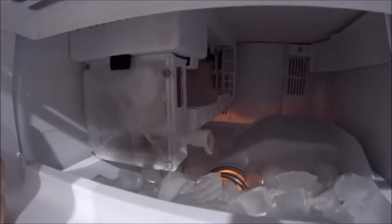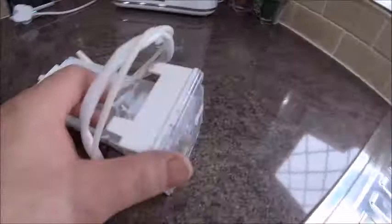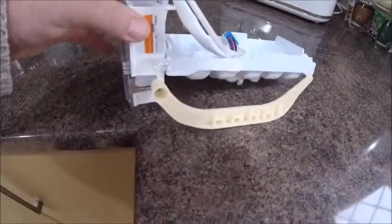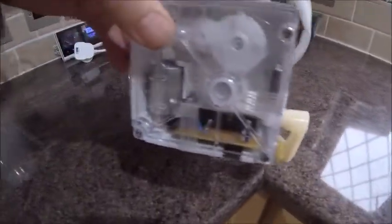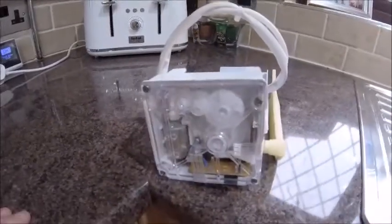The only way to stop it producing ice is to turn it off on the front. I've got a new module to put in — let me show you. This is the new module, and if I turn it around you can see that's the lever arm that's broken off on mine. I'm hoping it's something inside this module — it's pretty much self-contained with only one block connector. I have a feeling the micro switch, which is activated by this arm, has probably gone. I could strip it down and replace it, but the module wasn't that expensive to be honest.